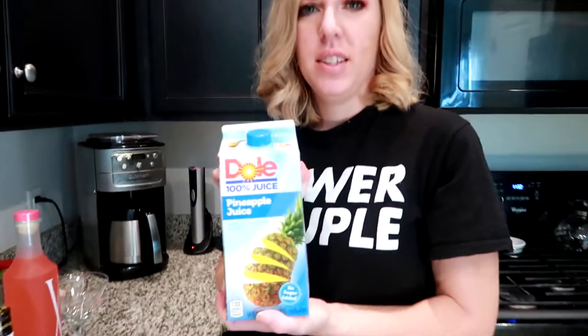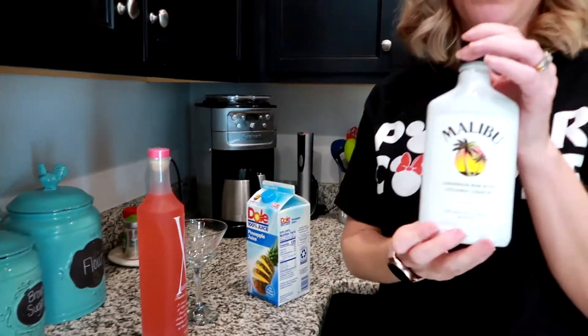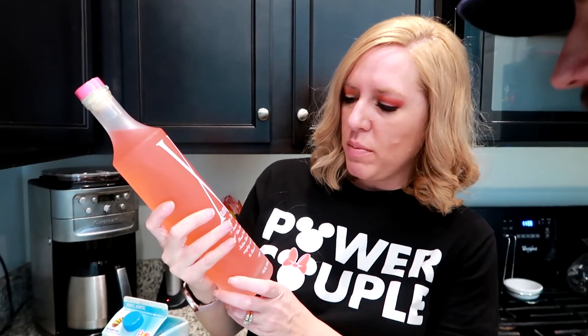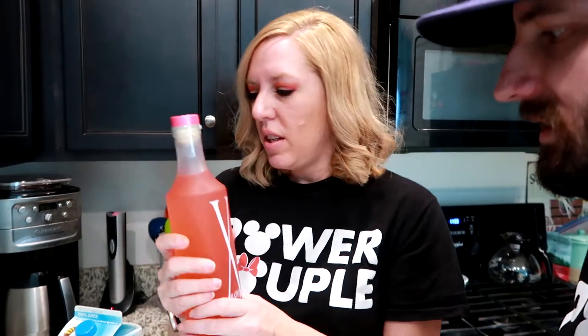So we've got pineapple juice. We're going to have two ounces of Malibu coconut rum. The third ingredient is one I had never heard of and was actually a little difficult to find — it is X-rated fusion liqueur. It is a vodka drink that has passion fruit, mango, blood orange, and a whole mix of different things in it. This is what's going to give us our yummy flavor. It is a little bit more on the expensive side — it was around $24 for a 750 ml bottle.